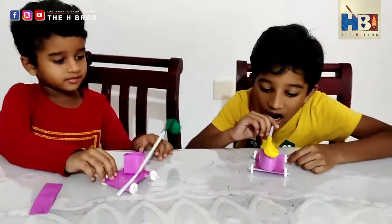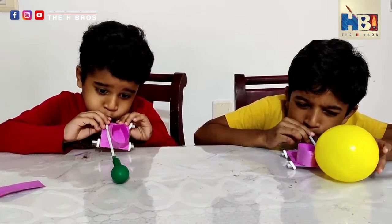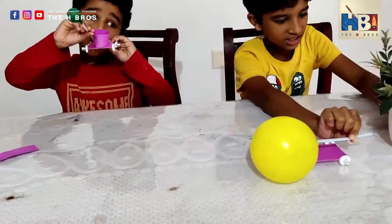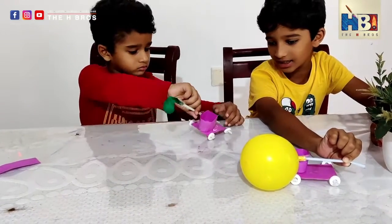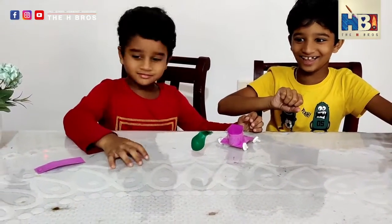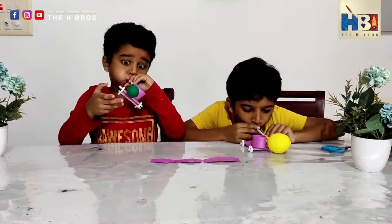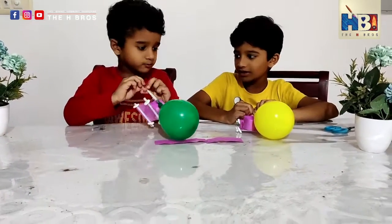Now let's just blow into it. Okay, don't let the air go — hold it like this. Now let's do this. Move, move! Did you just see that? Awesome! So now let's have a race. Don't let the air escape.